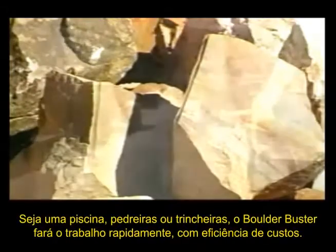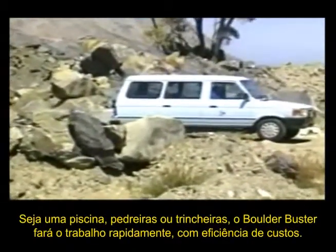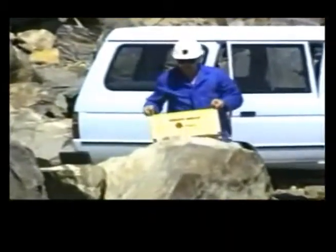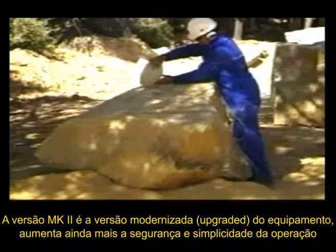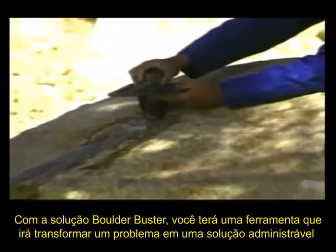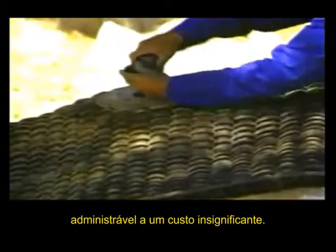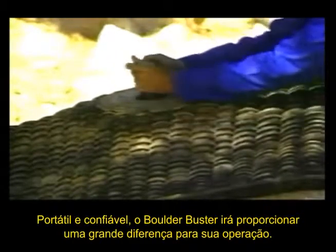Whether it's a swimming pool, pylons to install or trenching operations, the Boulder Buster will do the job quickly and cost effectively. No longer do you need heavy equipment or explosives. The Boulder Buster is highly portable and can be on site in minutes, and you don't need a specialist with a blasting license. The Mark II upgrade of the tool even further enhances the safety and simplicity of the operation. Armed with a Boulder Buster, you will have a tool that will safely and quickly turn a sizeable problem into a manageable solution, and at a cost that is negligible. Portable and reliable, the Boulder Buster will make a major difference to your operation.